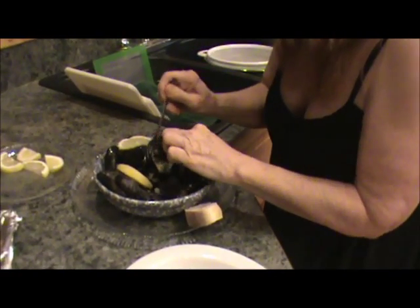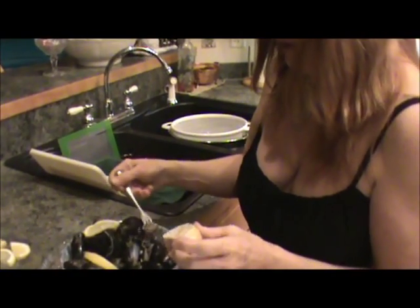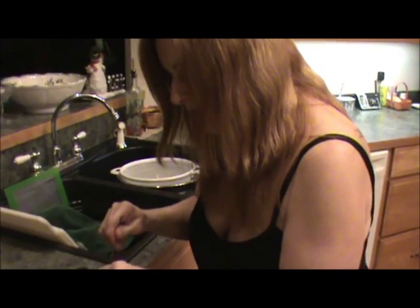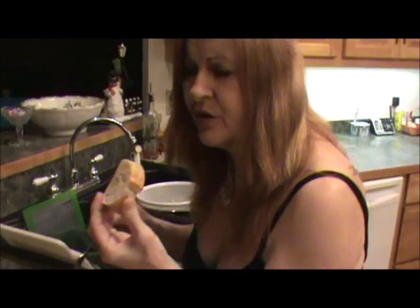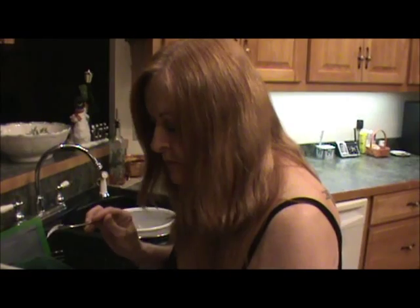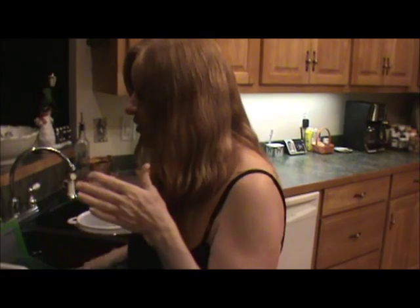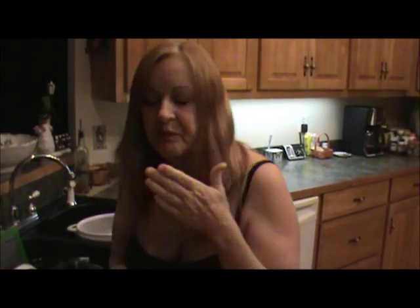We're going to open up one of these — look at that, oh my gosh — they are so good. You can dip your bread in there. You've got your butter, your lemon — absolutely delicious. This is a dish that you wouldn't mind serving to anyone, so give it a try. If you have any questions, email us at naturesfriends@embarkmail.com. Thank you for watching. Take care.